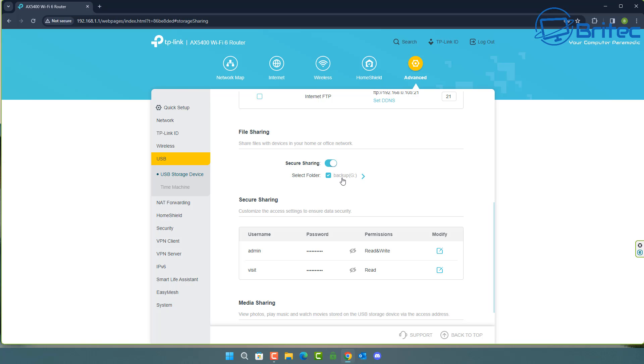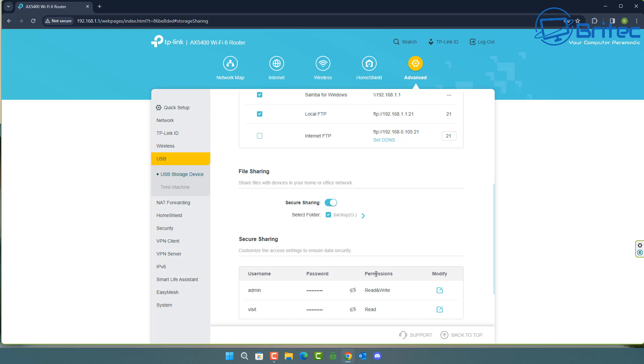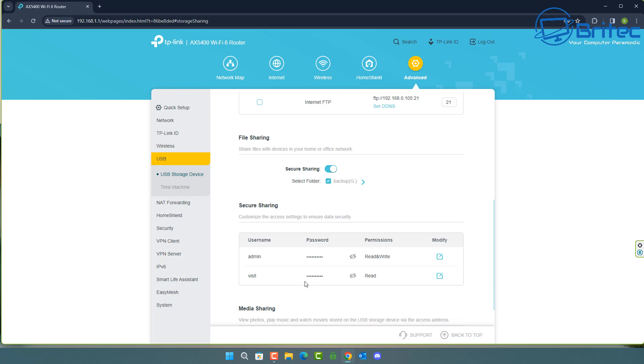Secure sharing is turned on using admin and visitor account types, each with their own username and password. The visitor account is set to read access, and the administrator account is set to read and write. Media sharing is also toggled on at the bottom. That should now all work theoretically, so let's go ahead and access these files to see whether we can actually see them on the local network.